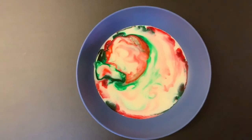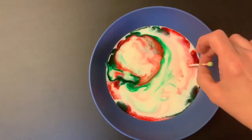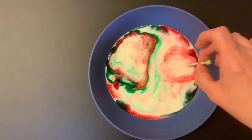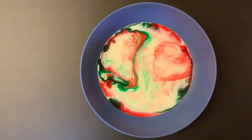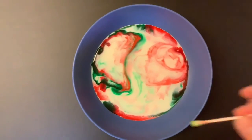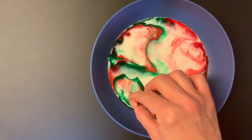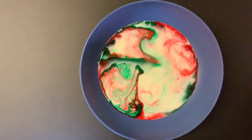The science behind this experiment is all about how milk and soap interact. The food coloring is just there to make visible to us what otherwise would be invisible. To put it simply, milk is made up of water, fat, vitamins, and minerals. And the soap has two parts: one part that likes water and one part that doesn't like water. When soap is added to the milk, it separates the water and fat in the milk, and we get to watch the results and be amazed.